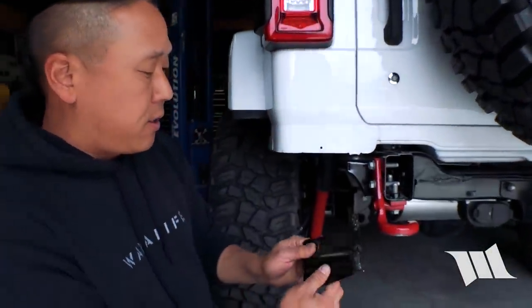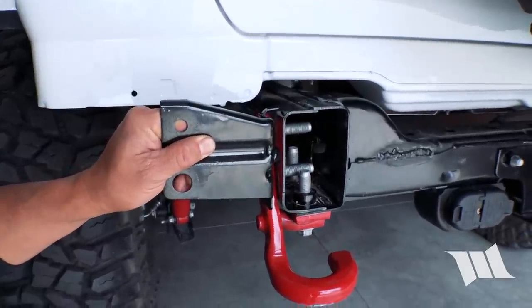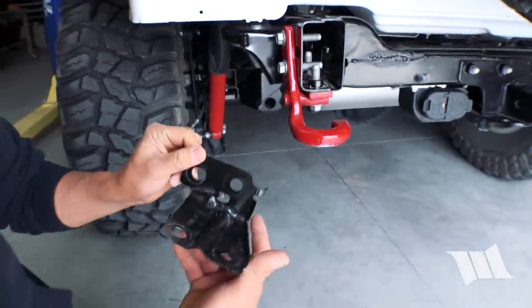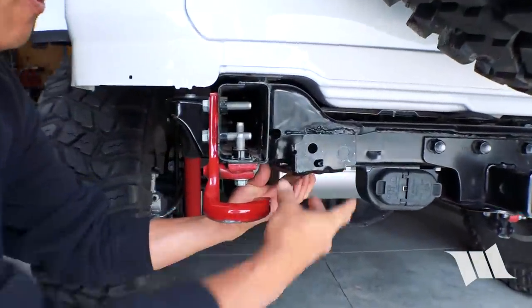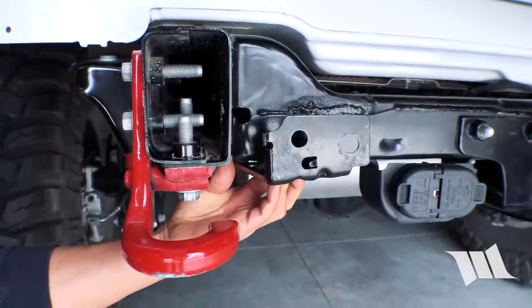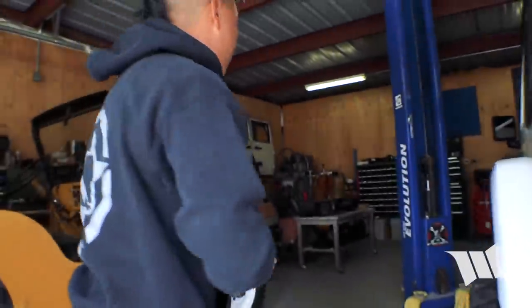Now that we have the rear bumper off our JL, the question is what do we do about the rear license plate? I've been thinking about this for a while and I took this bracket — which was originally installed between the J-hook and the frame rail where the bumper physically attached — and I started thinking I might be able to recycle it and mount it to one of the points below, using it as the base for a license plate relocation bracket. So that's what we're going to do now.